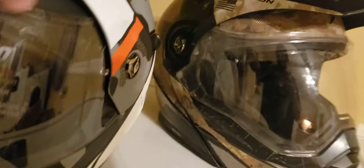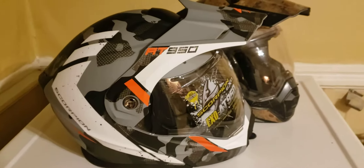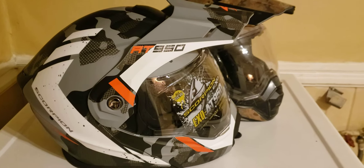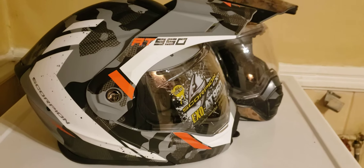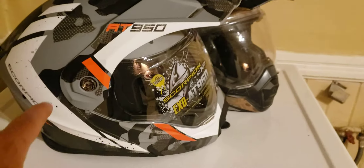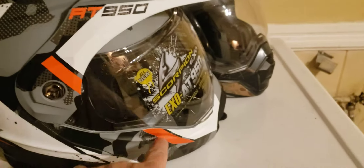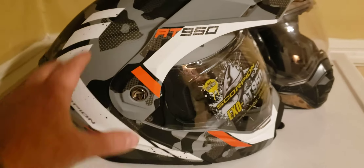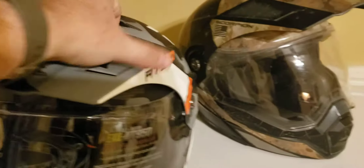The new one doesn't have that reflective DOT sticker anymore. I chose the matte finish — I can't remember the exact color name. There are six color choices; the one I picked caught my eye because it has a flat orange, which matches my bike, and it has a matte finish.